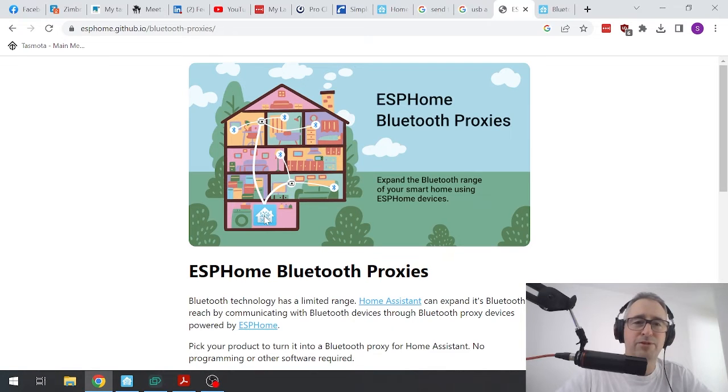The beauty of this Bluetooth proxy is that you can set up these ESP32 devices anywhere in your home. They are Wi-Fi and Bluetooth enabled and you just plug them in — you can hide them away discreetly in a corner of your room, and then the little Bluetooth devices connect locally to these proxies. So what I'm going to do today is show you how to flash one of these ESP32s and set it up as a Bluetooth proxy.